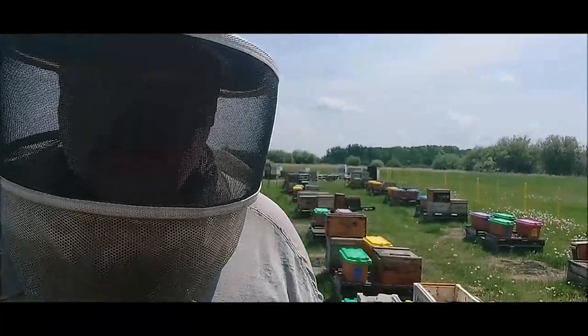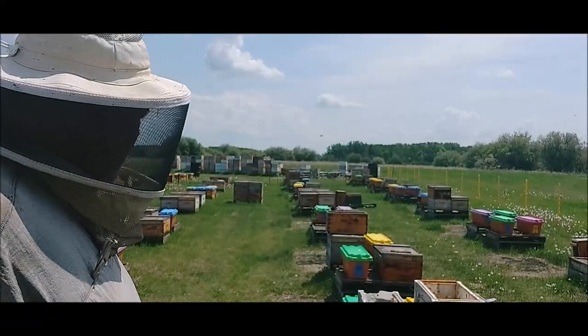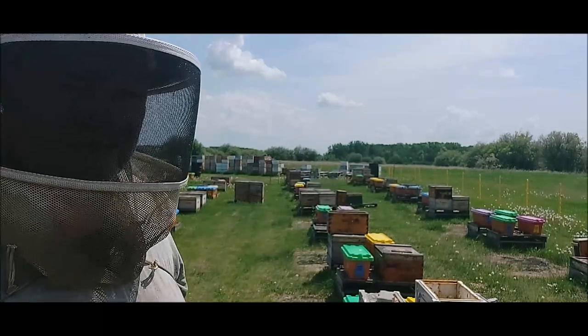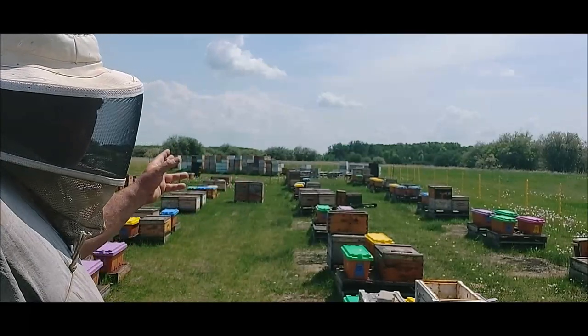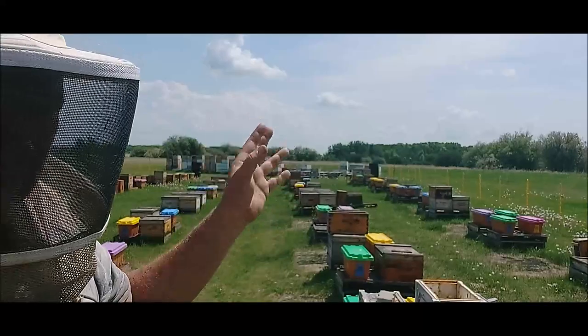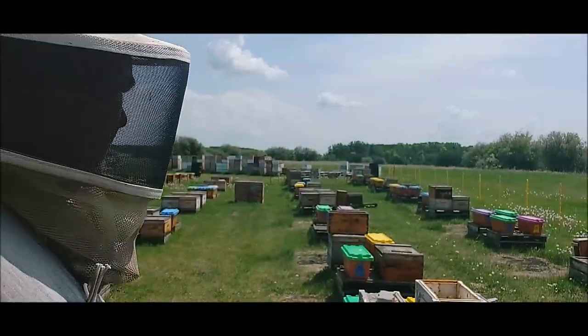I can hardly see the screen at all. I think you're looking at my apiary here. I just feel like I need to give my apiary some attention. There are some colonies here — you can see there are some doubles. We've doubled up on a few. They're strong, and I need to make sure I don't let those get too strong and start swarming.